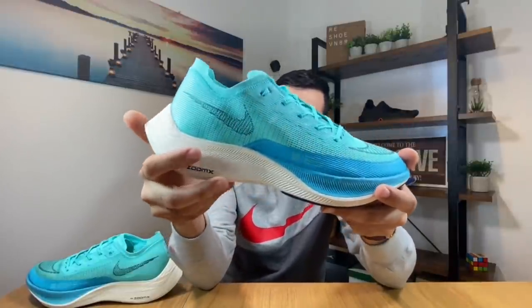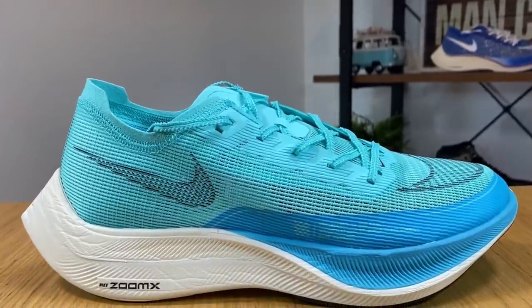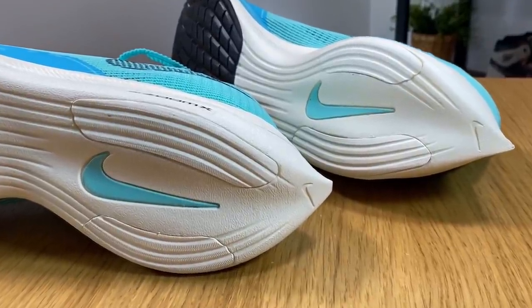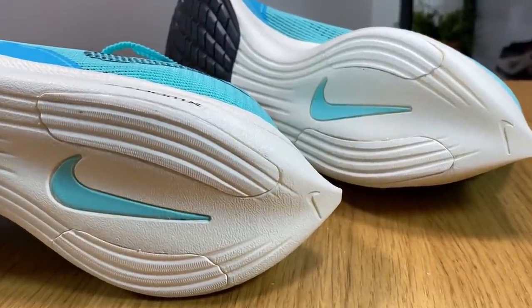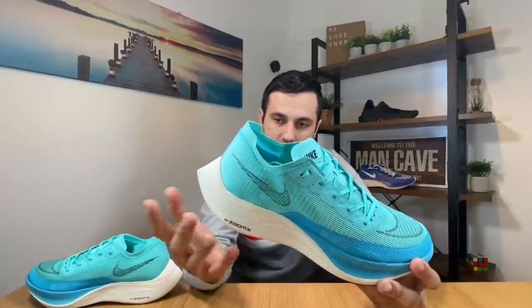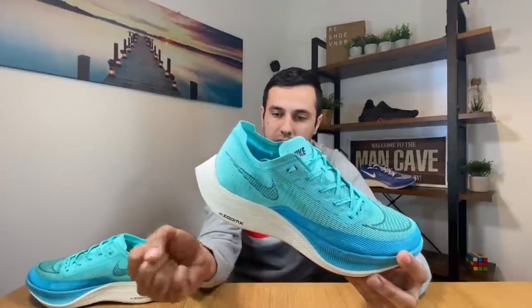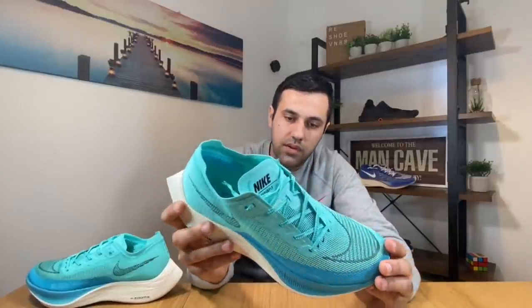Going to the actual midsole, Nike decided to keep it as in the previous model, which was a very clever move, as this midsole — the ZoomX — is very very good and is used in a lot of running shoes from Nike. So you have this ZoomX foam and at the middle you have the carbon plate, which gives that spring effect. I'm really glad they decided to keep it, as I know from the previous model that the response was very very good.